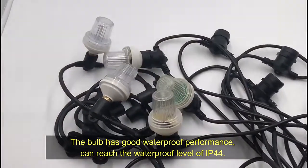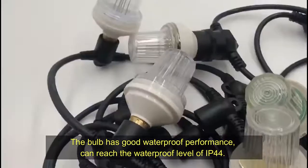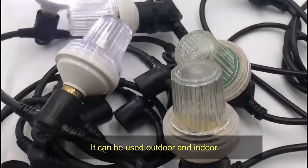The bulb has good waterproof performance, reaching a waterproof level of IP44. It can be used both outdoors and indoors.